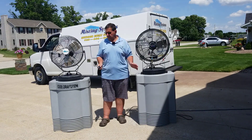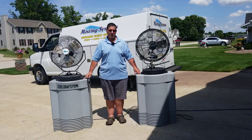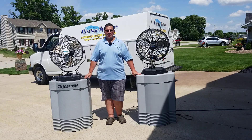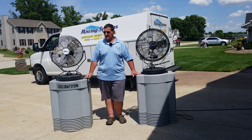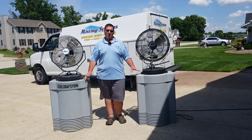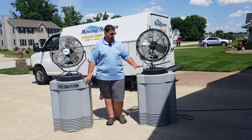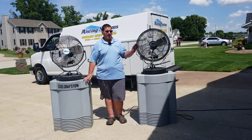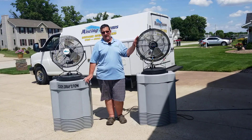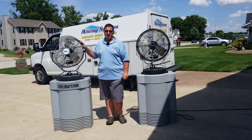What we have in front of you today are our two mist fans that are very popular in our rental business. On my left we have our high pressure fan and on my right we have our mid pressure fan. Both fans are pretty much the same but with different size pumps under these housings. This particular fan has 1000 psi coming out of it and this one has 880 psi.